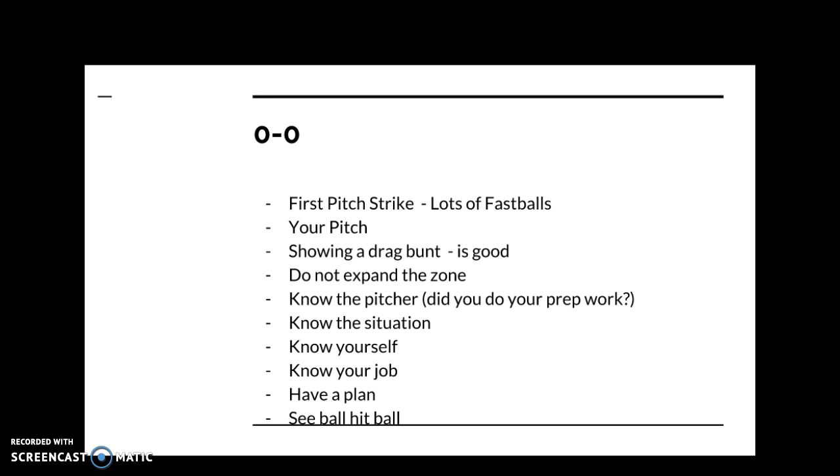If the pitcher is dominant, you may not want to fall behind, especially if they have a dominant out pitch — a hard slider, curveball, or changeup. Maybe you need to hit that fastball early on. At different levels of baseball it's a different thing. The higher you go, the more the pitcher will have secondary out pitches that are tough to handle. You also have to know yourself — how are you swinging the bat? Are you confident? Are you seeing the ball well?